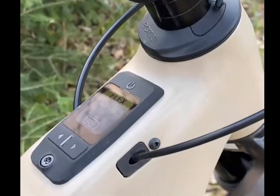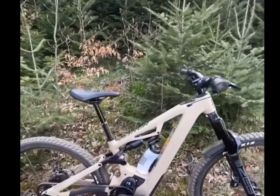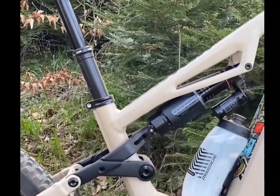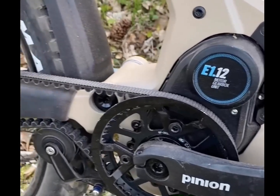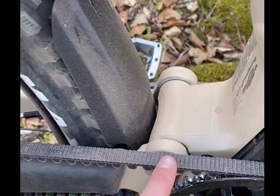The Clutch's aggressive geometry and enduro-ready suspension — 170 mm front and 160 mm rear — make it ideal for tackling technical trails. The mullet setup, with a 29-inch front wheel and 27.5-inch rear wheel, ensures stability and agility. Plus, the Magic Kinematic suspension design provides exceptional performance from small bumps to massive hits.